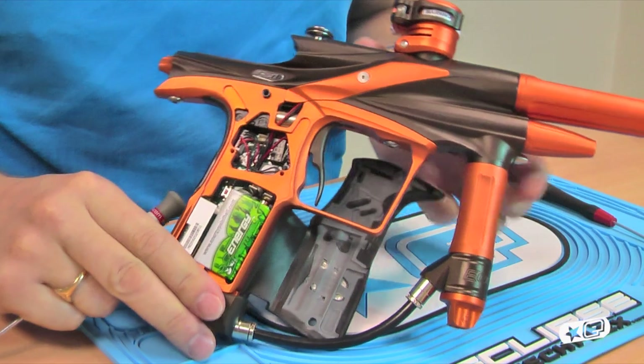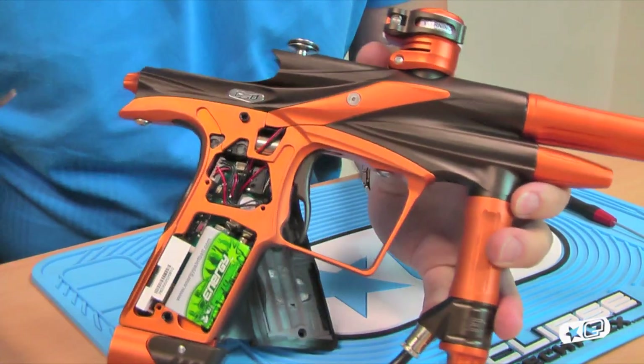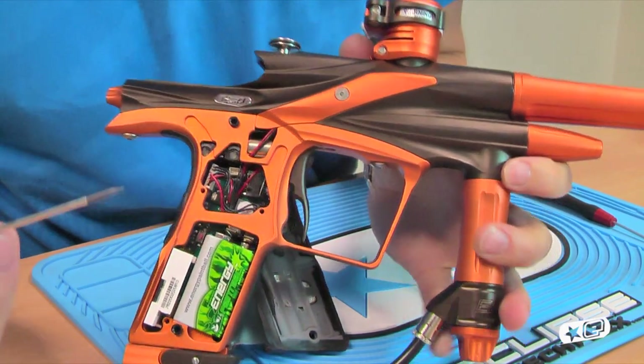Just as you need to go to the tournament lock to make your gun legal or not, you need to open up the grips to get inside and have a look at the solenoid adjustment.